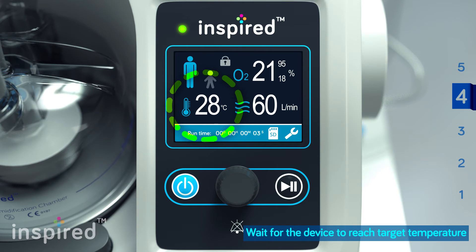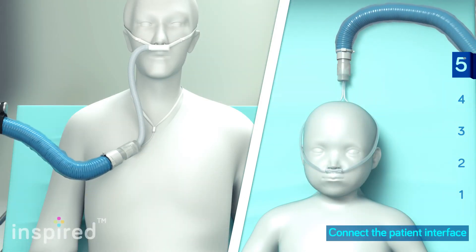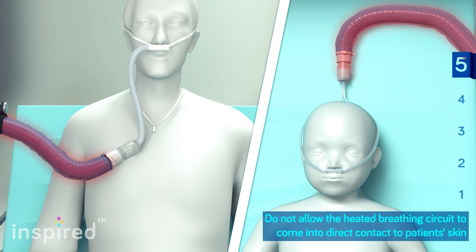Wait for the device to warm up until the set temperature is reached. Connect the patient interface. Do not allow the heated breathing circuit to come into direct contact with the patient's skin for an extended period of time.